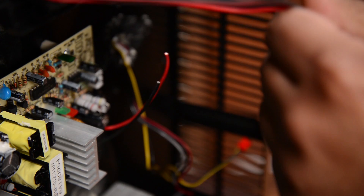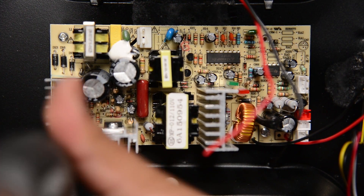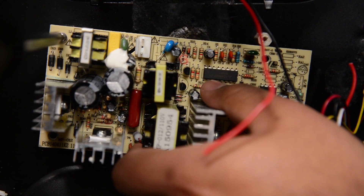Now we can unscrew the old board to replace it with the new one. To remove the board, we have to remove four screws that hold it in place. Make sure you hold the board so it doesn't fall off.